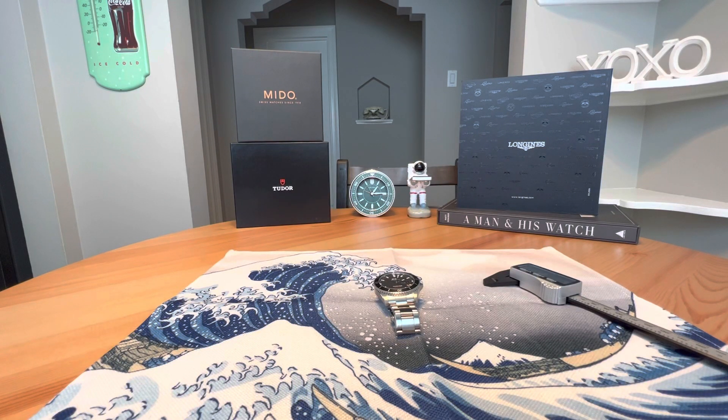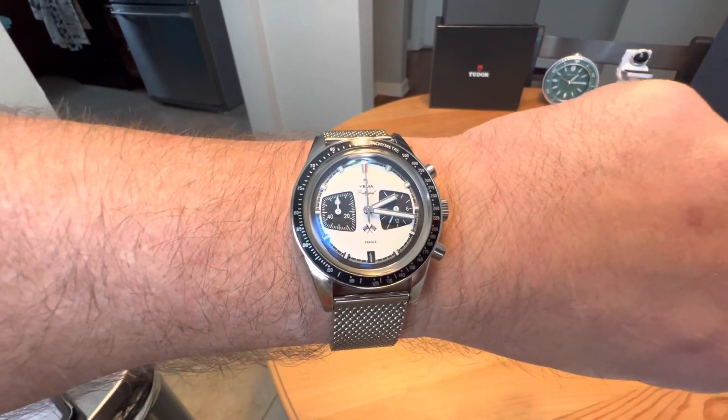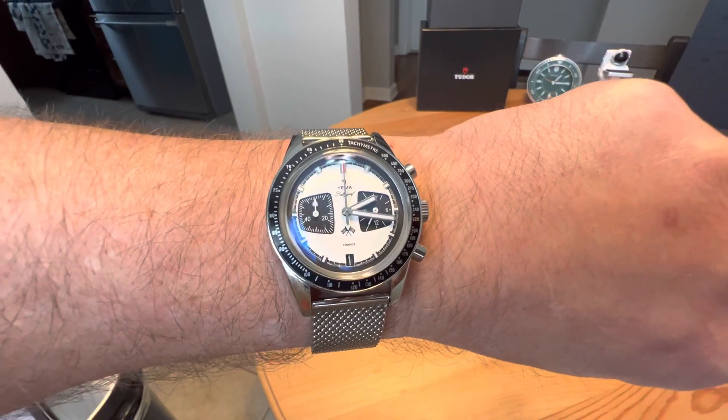Anonymous Watch Guy here with a full review video for you today. Quick wrist check — wearing the Yemma Rallygraph, a very cool Panda Mecha Quartz chronograph from Yemma.